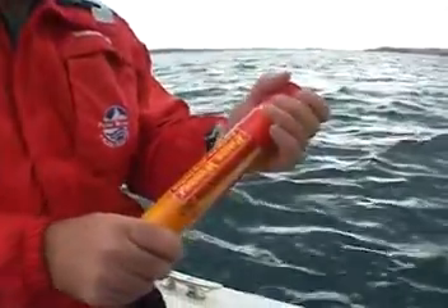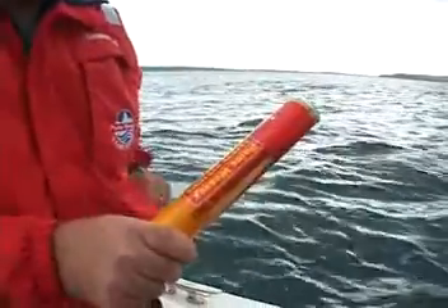Parachute red rockets are for longer range signalling at night. This parachute flare lifts its payload to 300m where it deploys a red star flare which burns for 40 seconds and can be seen up to 40km away at night and 15km in daylight.